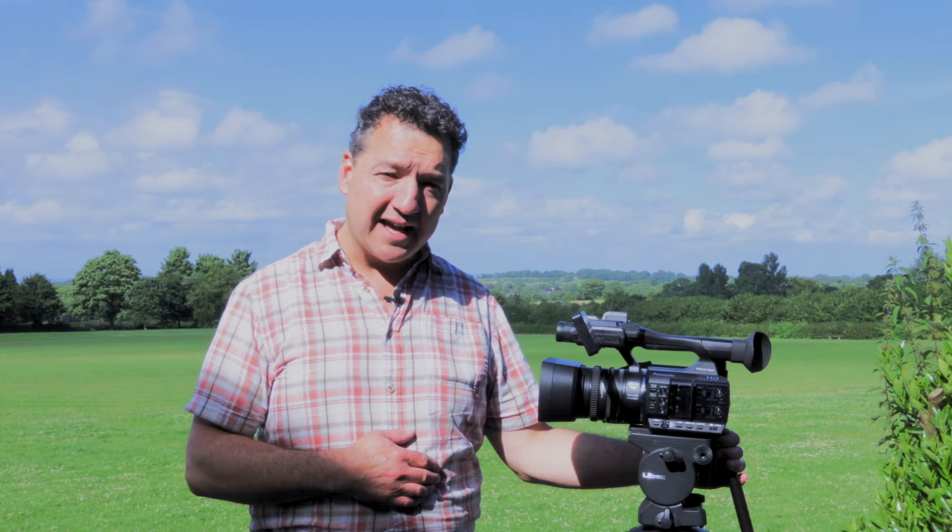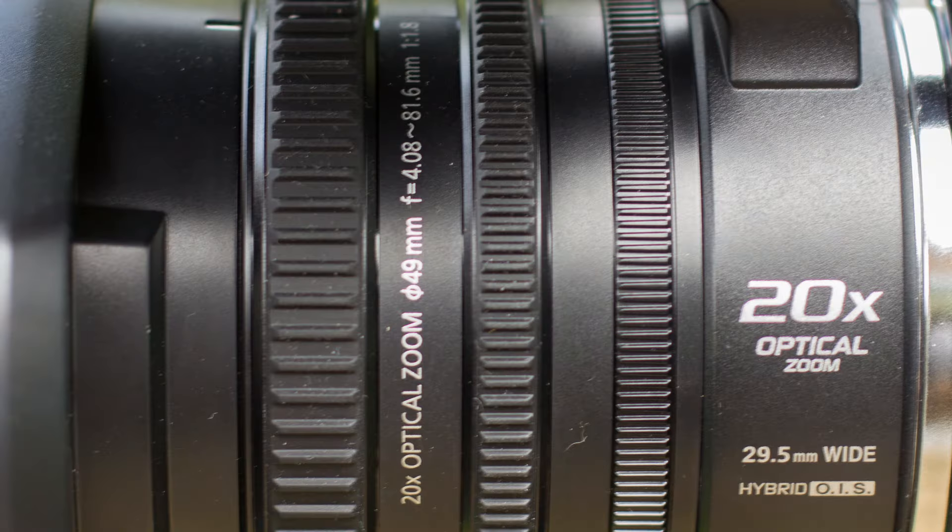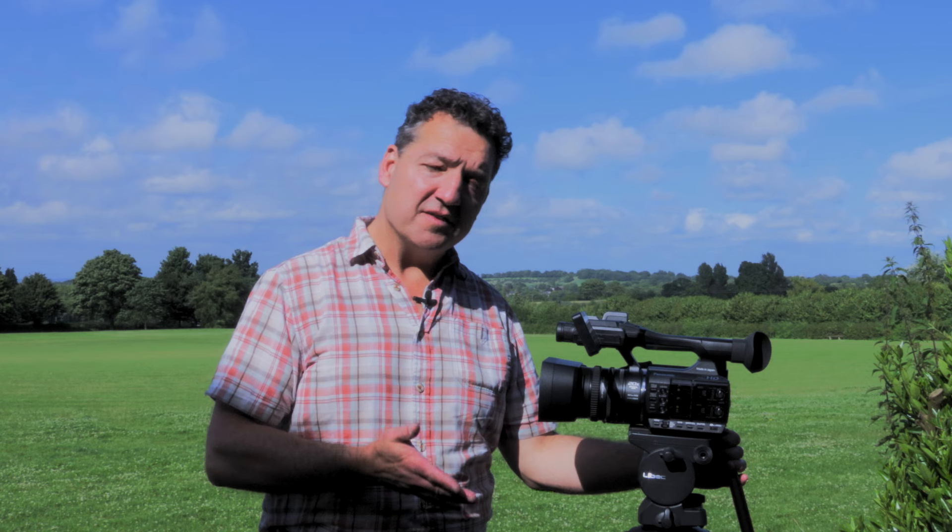Hi, I'm Richard Payne from Holden and I'm going to give you a first look at this brand new camcorder from Panasonic. This is the AG-AC30. This camera is innovative in a couple of ways. It's a lightweight small handheld camera which has a 20 times optical zoom, which is much greater than most things at this price point and at this weight.